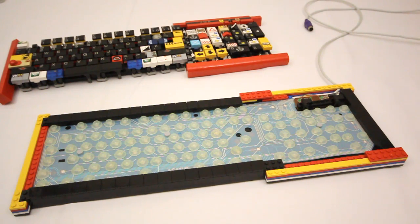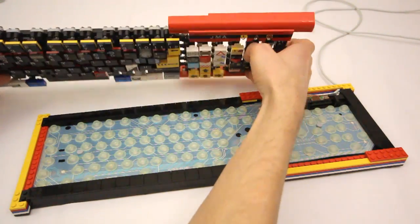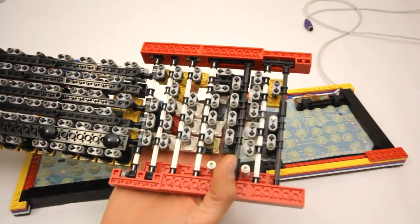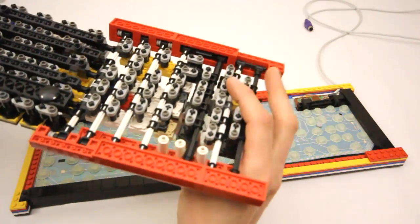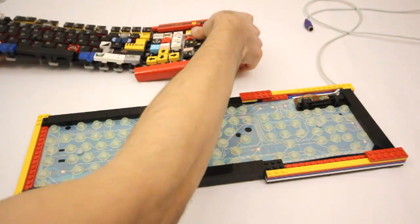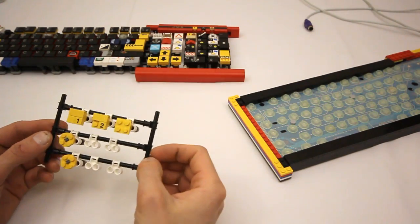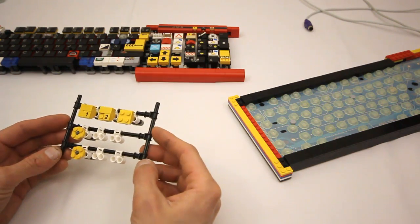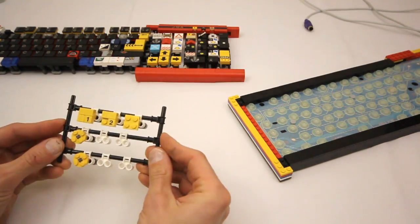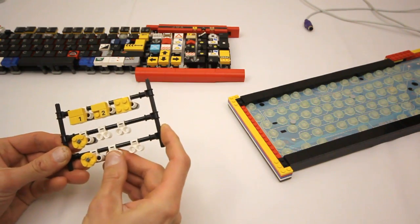The biggest challenge with this project was to interface the Lego keys with the sensor pad. In order to do that, I built this big grid of Technic axles, which floats above the sensor pad and allows the keys to rest on it. I have a smaller scale model of the grid here, just to show you how it works. It's basically just a set of Technic axles that are connected together, and in this way each row and key can be precisely positioned over the grid by sliding the connectors along the axles.